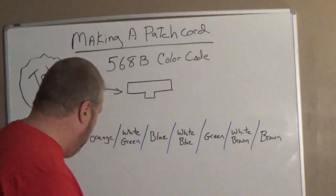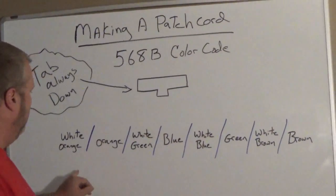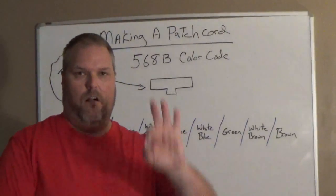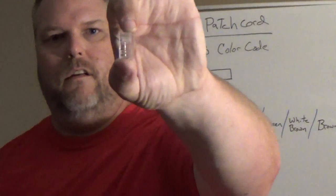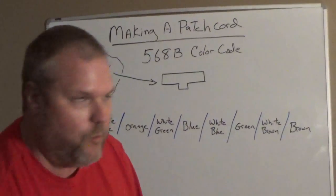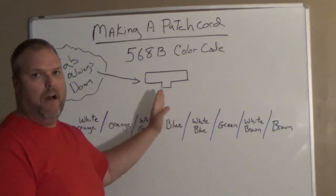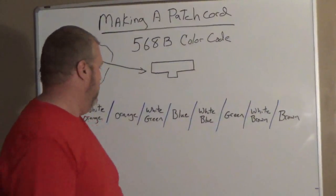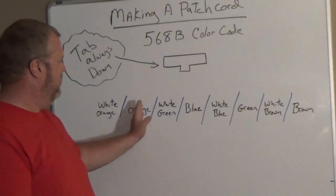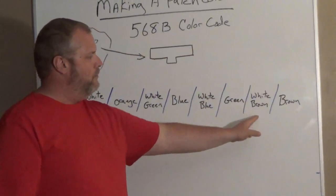Our color code is the 568B and here is our pin setup. When we look at our RJ45 plug with the tab down — just like reading a book, left to right — we start with white-orange, then orange, then white-green, then blue, then white-blue, then green, then white-brown, and then brown.